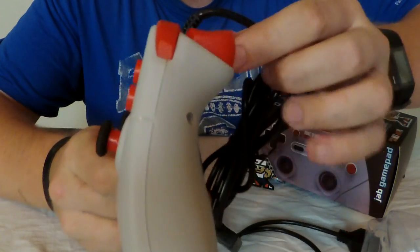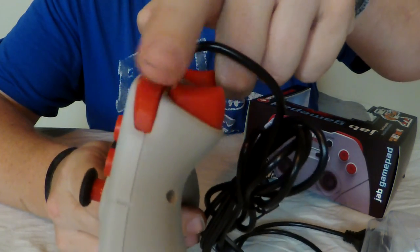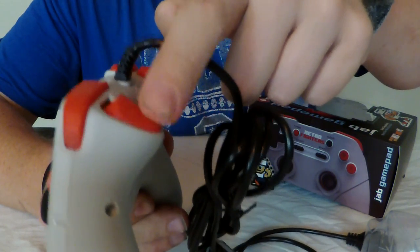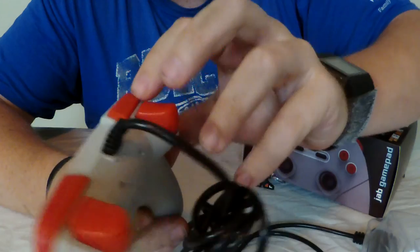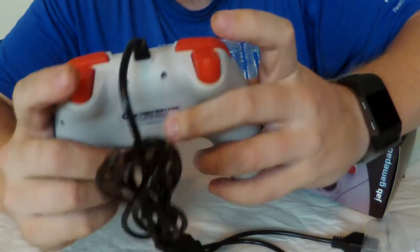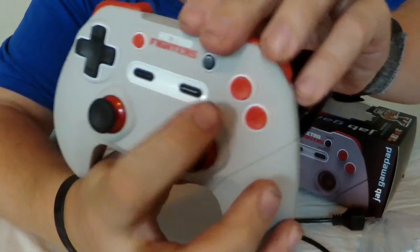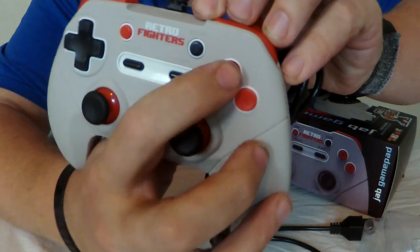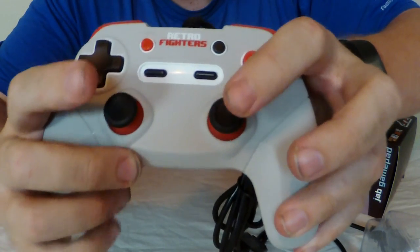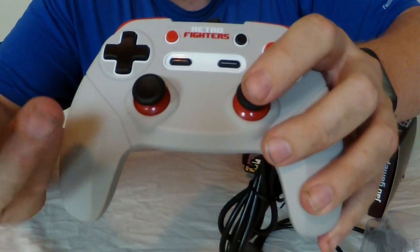Let's show off the side of the controller — and I noticed something I hadn't originally seen. Did you see it? I was expecting one shoulder button, but I was not expecting a trigger! So now I'm really curious: will this work as more than just A and B buttons? Because we have A and B on the face of the controller, and then an A and B trigger on the shoulder, and clicking in the sticks gives you another A and B click.